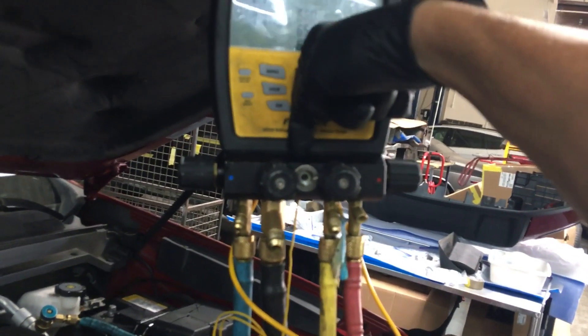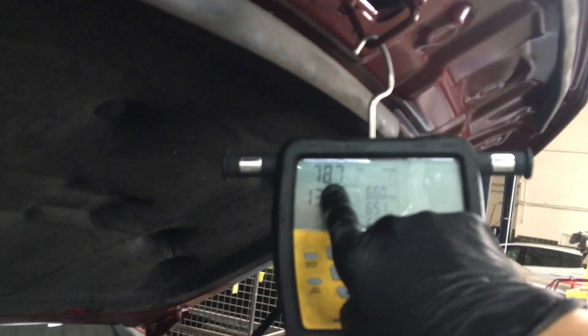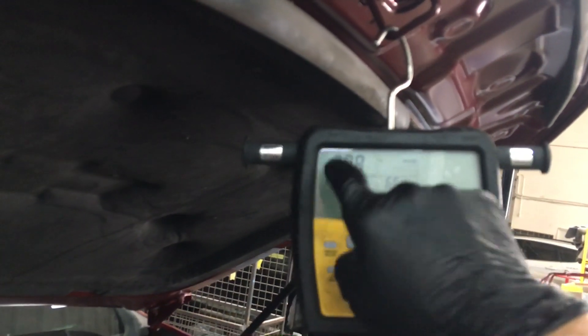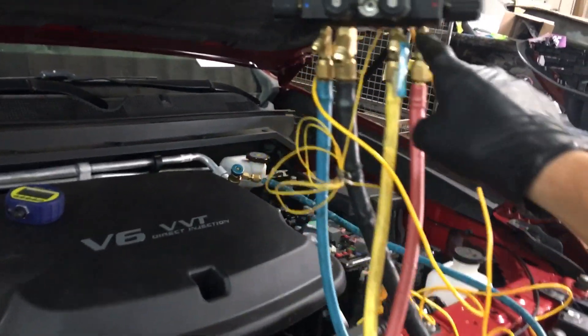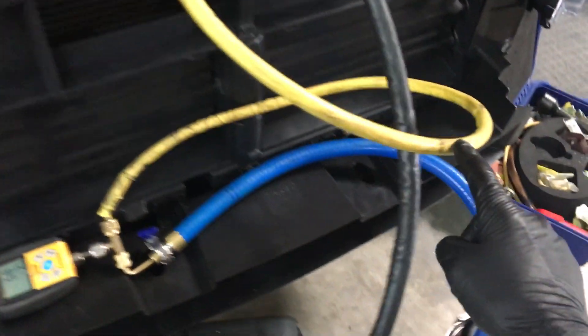It reads between these two points right here. As you can see, we're at 777 to 780 something — we're going back and forth right there. But then I stuck another micron gauge in line. Let's follow this out. I'm drawing vacuum right here.